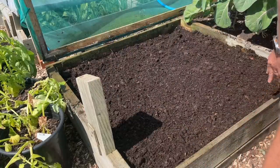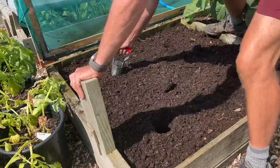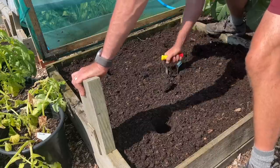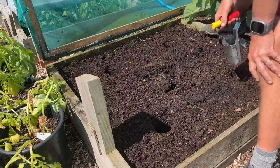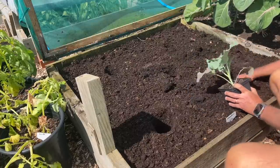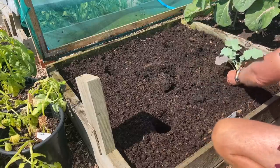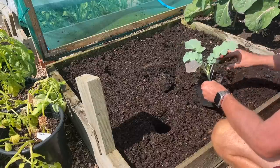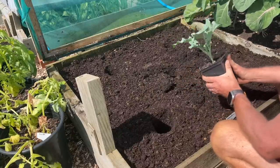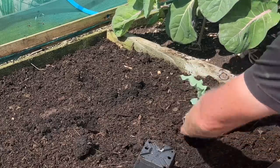There aren't many plants you can get a harvest from in that window from June to August, but Calabrese is a nice fast one. These pots are too big for the holes, so what I tend to do is use the hole as my start point and then just make a hole with the pot, dig it out a little bit deeper, take the two bottom leaves off, and leave the plant like that. That's a pretty good plant — quite happy with that. I'm planting it out now because it's certainly ready.